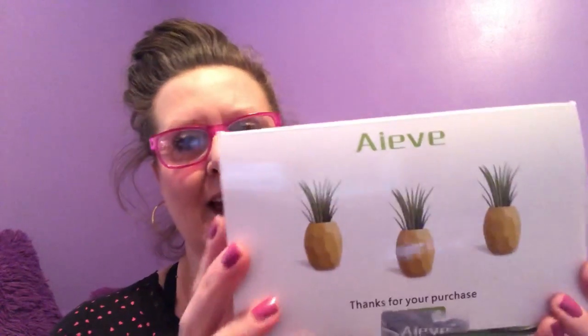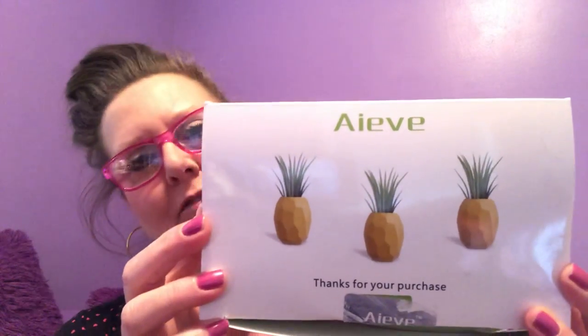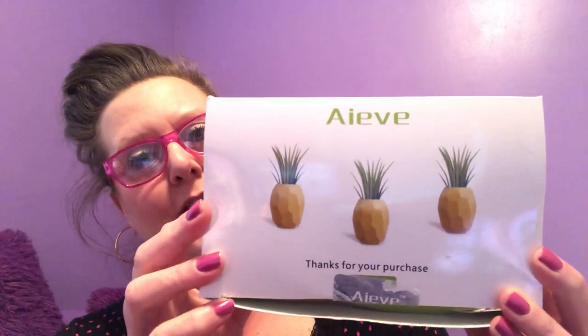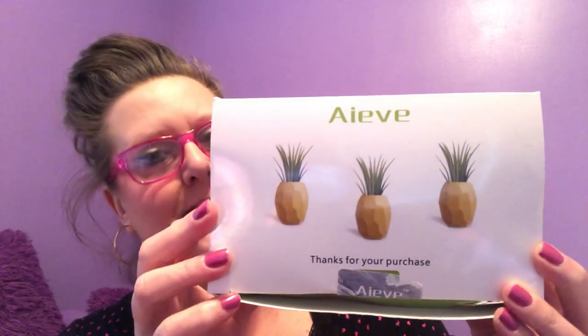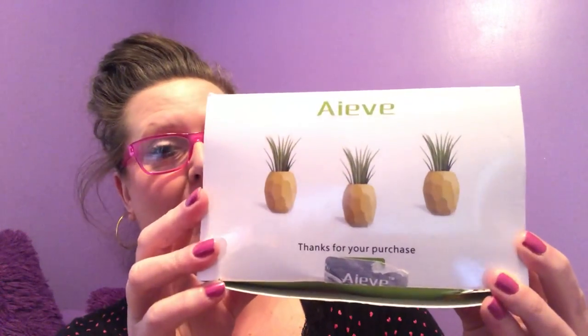Good afternoon everybody and welcome to my channel. I am here today to do a product review. I had this company IA reach out to me and ask me if I wouldn't mind taking a look at their pineapple ear plants and giving a personal opinion, which is my review on their product.